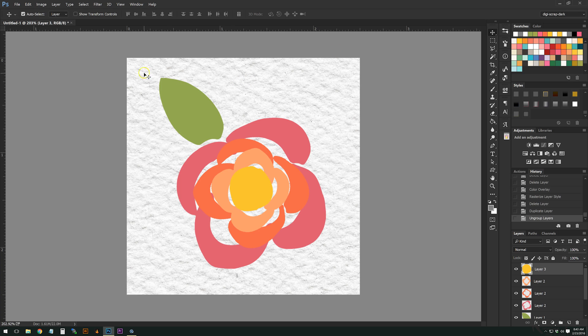I'm working at about 200% zoom — this is a two-and-a-half inch square at 300 PPI, just for your information. I've also put a little pressed watercolor paper background because I feel like it's going to give it a little extra oomph.